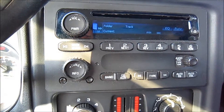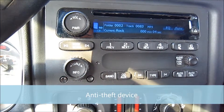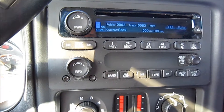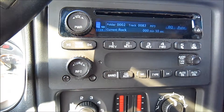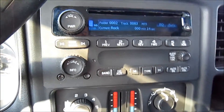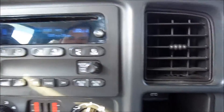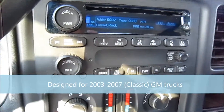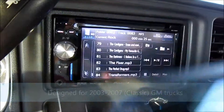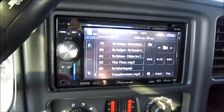We all hate thieves, and I know a couple of you know someone who's had their deck stolen. I owned a double-din and did not want it to get stolen — unfortunately most double-din screens don't have a removable faceplate, making them an obvious theft target. So this is what I've made for my truck. This will work on any 2003 to 2007 classic GM truck — faceplate on, faceplate off.